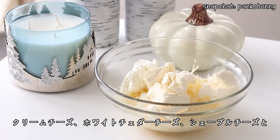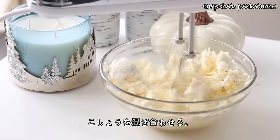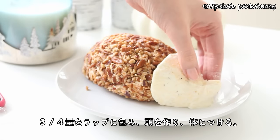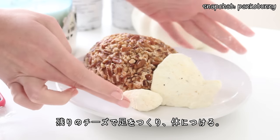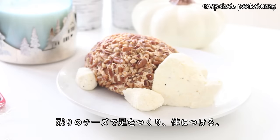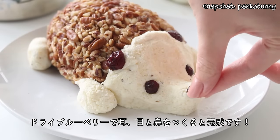Then to make the face, arms and feet, mix together the white cheddar, some cream cheese and goat's cheese, and add some pepper. Place about three quarters of the mixture onto a sheet of plastic wrap, shape it into the face and snout, and then stick that to the body. Use the remaining goat cheese mixture to create arms and legs and attach them to the body as well. Then stick some dried cranberries onto the face to create the ears, eyes and nose, and you are done!